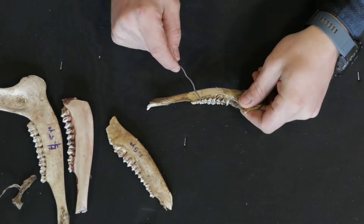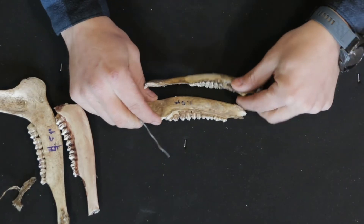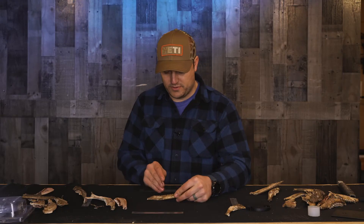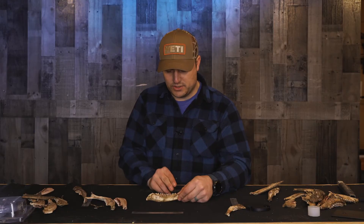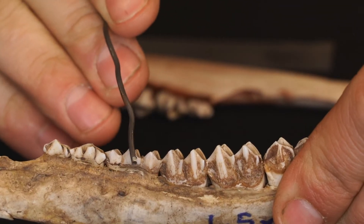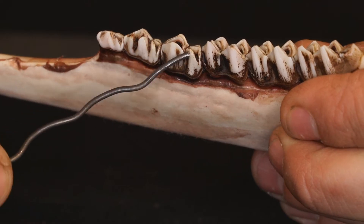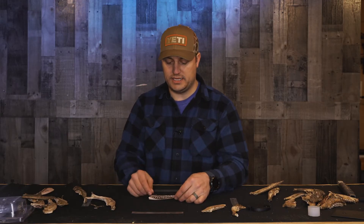Looking at our first jawbone, it's got four teeth — we know that's a fawn because it has less than six teeth total. This next one has six teeth; sometimes it can be hard to decide, so you can look at it from above or from the inside. We've got six teeth, so then we're going to look at the third one from the front, the P3. This has three crests — we know this deer is only a year and a half old. Now if we take one that has only two crests as opposed to three, we know we have a deer that is at least two and a half years old.